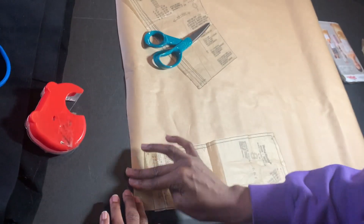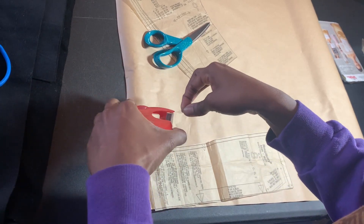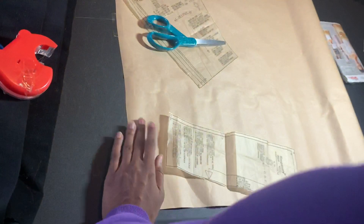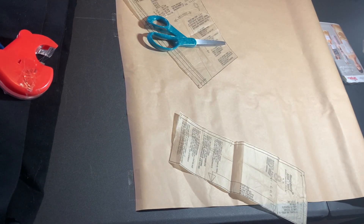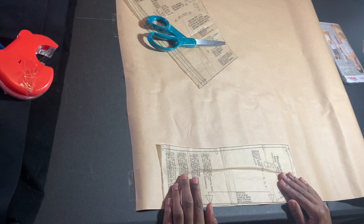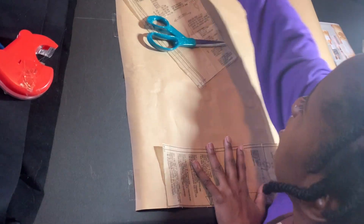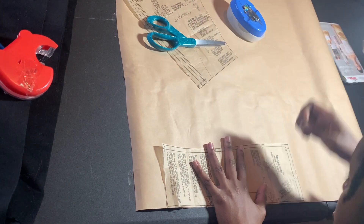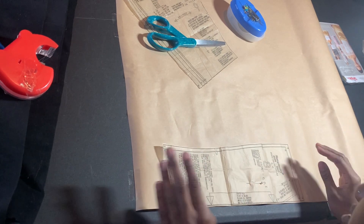Then you want to get whatever pattern paper you use. I always use packing paper from Dollar Tree — it's not a dollar anymore, it's a dollar twenty-five, so bring that extra quarter. Because it's on a roll, you want to make sure that you tape down that paper so that it's not folding and rolling on you, because that is very annoying. After you do that, you want to use what is called a tracing wheel.